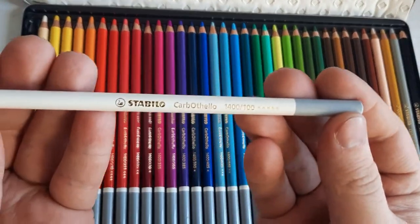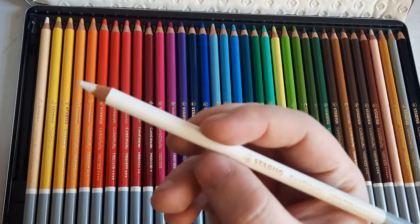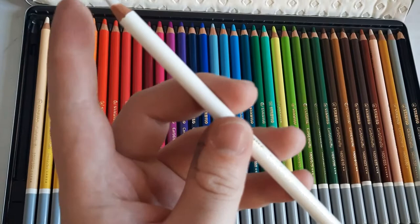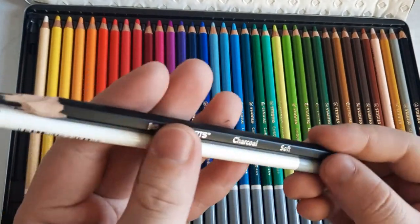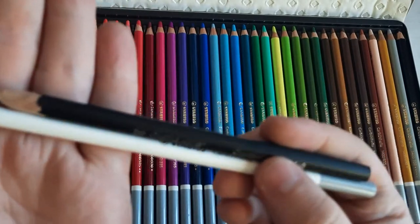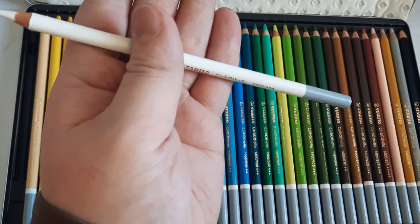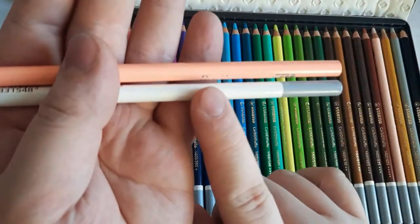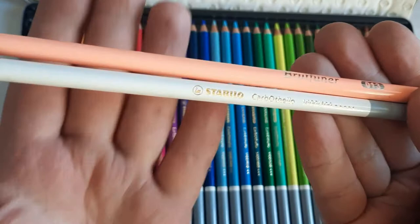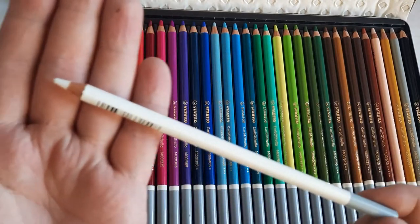The pastel pencils feel like they have the same width as most colored pencils I use. I was expecting a thicker, heftier core similar to some charcoal pencils — like this charcoal pencil from Castle Art. I'm not disappointed, it just wasn't what I was expecting. Comparing them to Bruynzeel Faber-Castell colored pencils, they have almost the same diameter, and the cap adds protection to the pastel inside. The core is around 3.5 millimeters, so you get a decent amount of product.